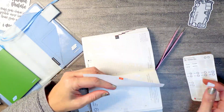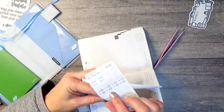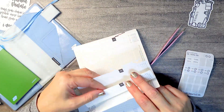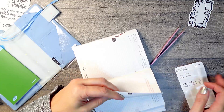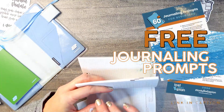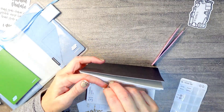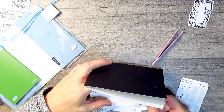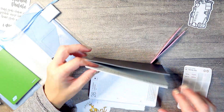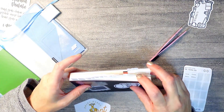I went online and found a ton of journaling prompts — way too many — and I picked enough for 60 days, which is actually the equivalent of January and February this year since February is a leap year. I picked stuff that was thought-provoking but still joyful and kind of sparked fun memories and happy thoughts. I thought that would be a good intro to journaling for me. If you'd like to join me, you can click the link in the description box below to download your own set of 60 journaling prompts.